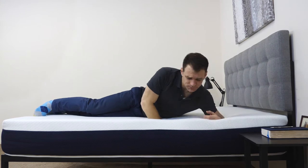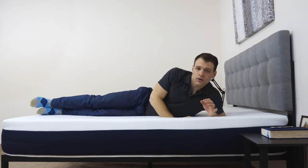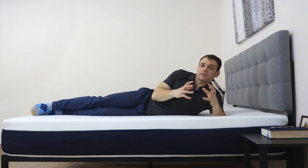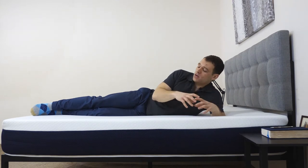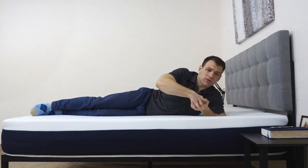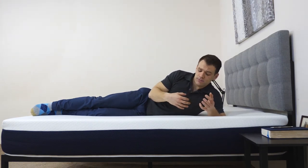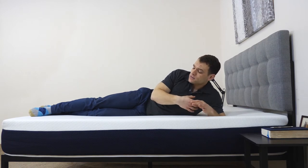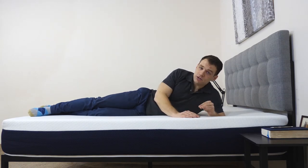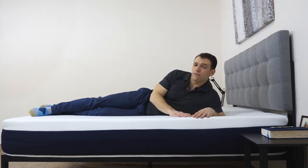I'm going to roll onto my side. Side sleepers want to be extra conscious of increased pressure due to a higher weight concentration over a lower surface area, which causes you to push a little bit further into the mattress. Because of that, a lot of side sleepers will complain about issues at their shoulders and hips. I do feel like this mattress is a little bit on the softer side of medium firmness, and I don't really feel too much pressure forming at either of those locations. I'm really comfortable on my side here.